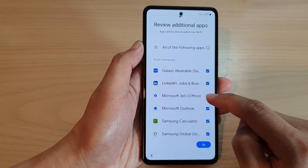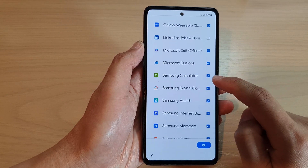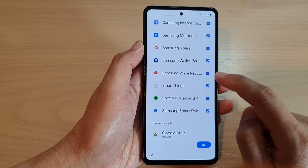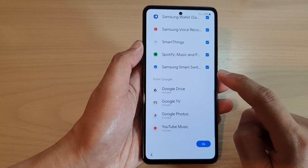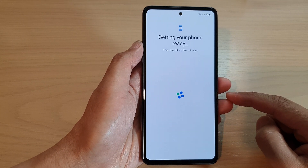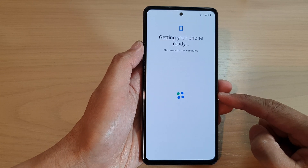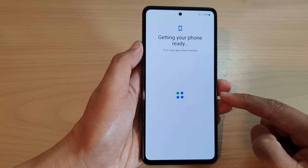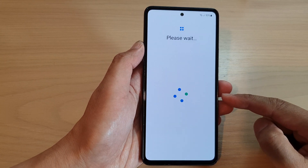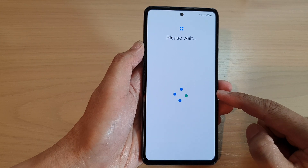For example, if you don't want to use Microsoft Office, LinkedIn, the Samsung calculator, or Microsoft Outlook, you can deselect them. Anything you don't want to use, simply deselect the items to prevent them from installing on your device, then tap OK to go to the next screen.